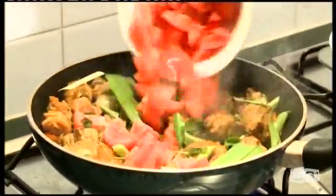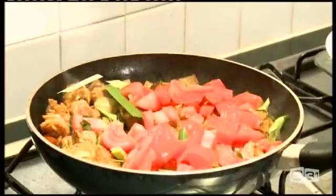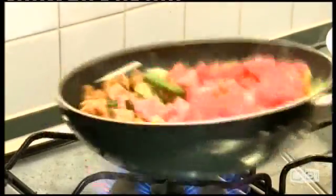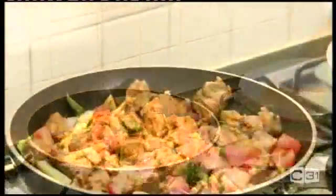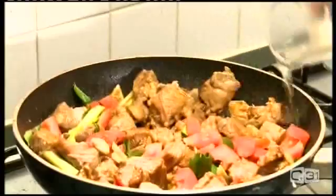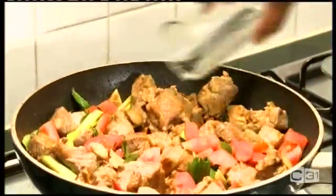Now I'm gonna add tomatoes. I'm gonna add some water — or you can add some stock — but I'm using water here.